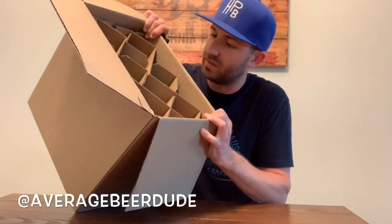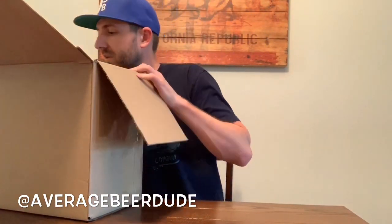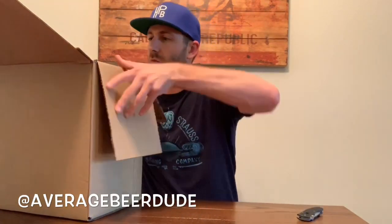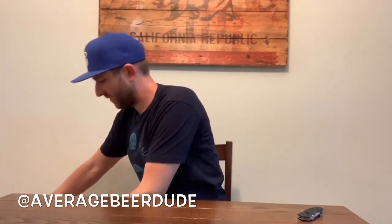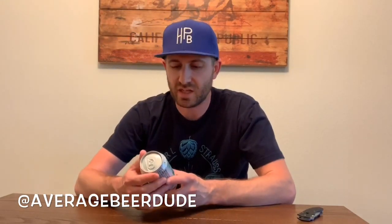It's packed up pretty nicely. When I set up this package I said that I liked sour beers, IPAs, hazy IPAs, stouts, and things like that.